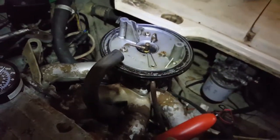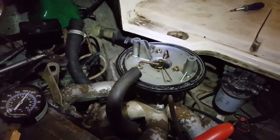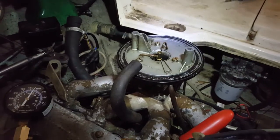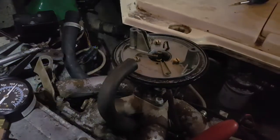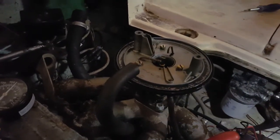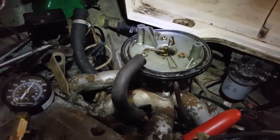Aside from that — new ignition, make sure the timing is good, make sure the fuel pump's good — and if that doesn't take care of it, I may buy a new carburetor. Although I cleaned that one up, it just doesn't seem to be doing a good job of blending fuel and air. I think I'm getting too much fuel and not enough air. A new carburetor is expensive, so that's my last option. Hopefully new electronics, new ignition, correct timing, and we'll be good — we'll see.